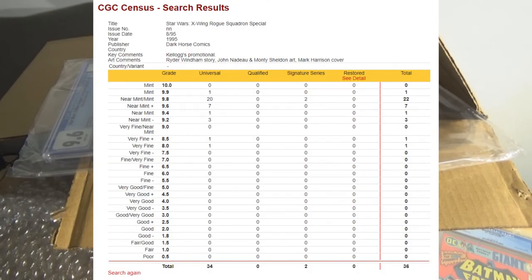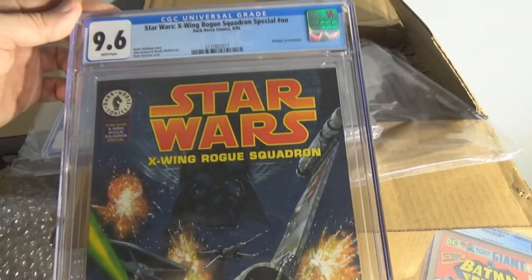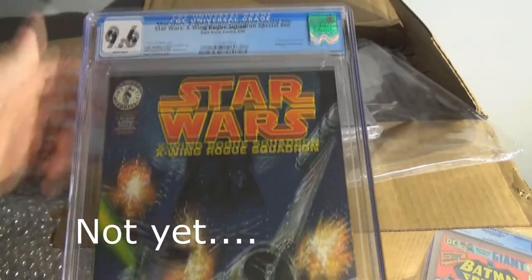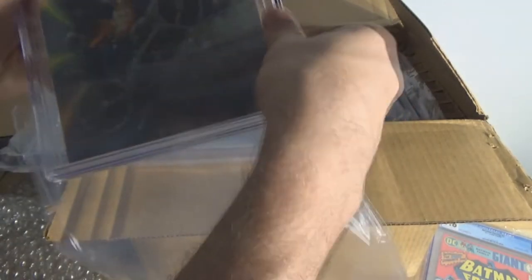Looking at the census for the X-Wing Rogue Squadron Special Edition: only 36 have ever been graded. Seven of them are a 9.6, and apparently 20 in a 9.8 — that surprises me. Two Signature Series have been graded in a 9.8 for a total of 22. Those might be editions that never went out in the mail; as far as I know, these did. Of the ones that did, there are only 7 at 9.6 — now this makes 9, because the census doesn't yet include the 2 I have here. Very few of these have ever been graded — only 36, or 38 now.